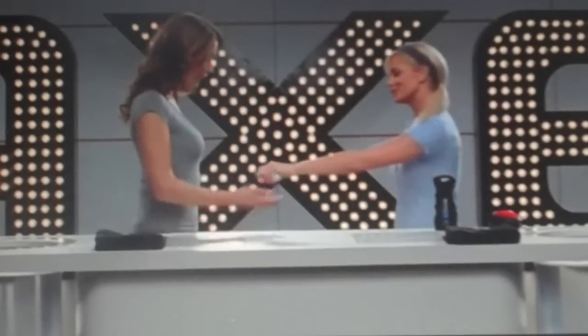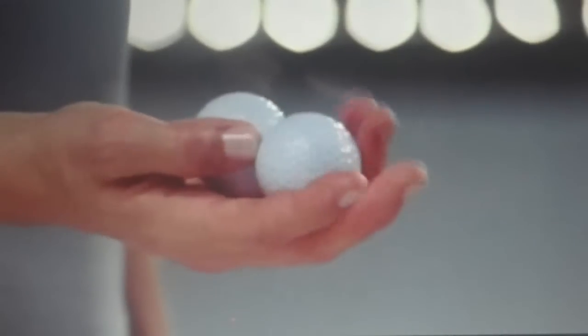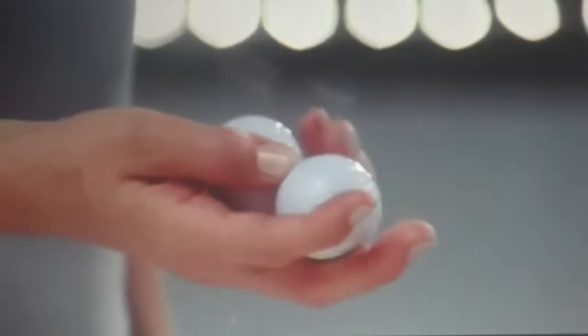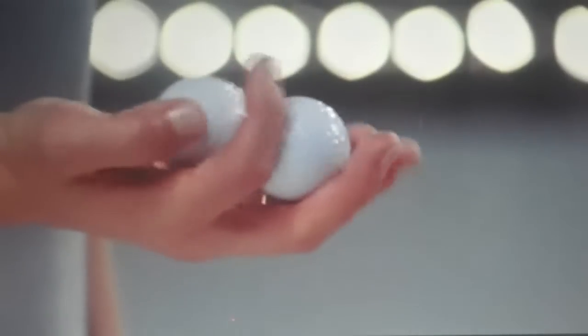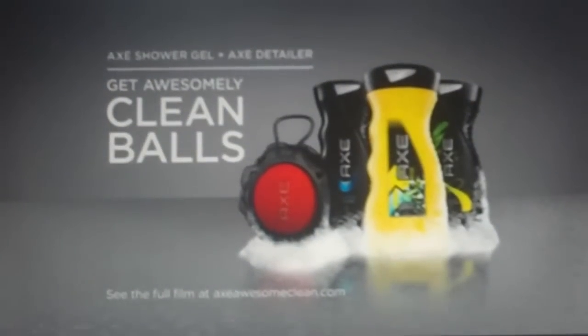This can make any balls sparkly or new. Go ahead and play with those clean balls, Denise. Wow. What about my ball sack? The Axe Detailer. Cleans your balls.